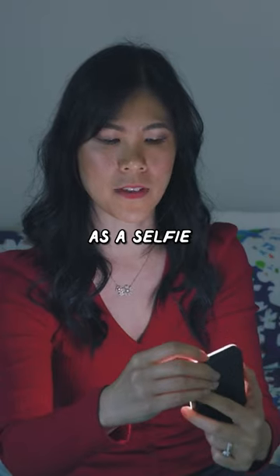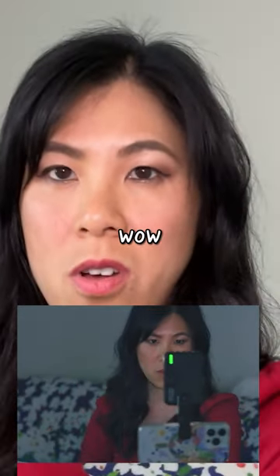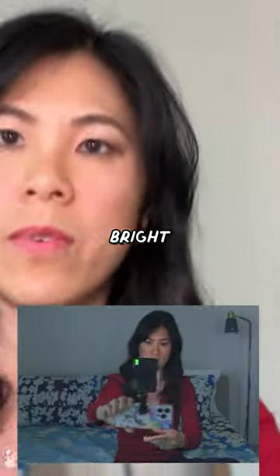Let's see how it works as a selfie light. Here is the before and here is the after. Whoa, my skin just glows. It's really bright.